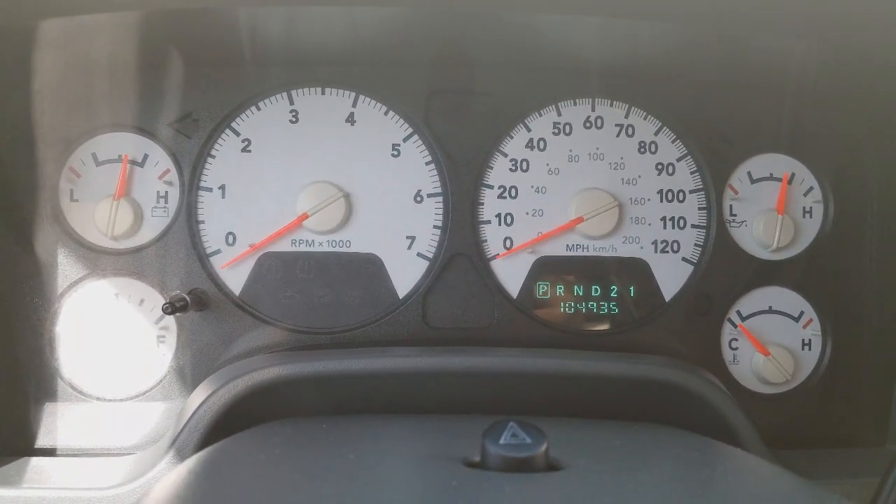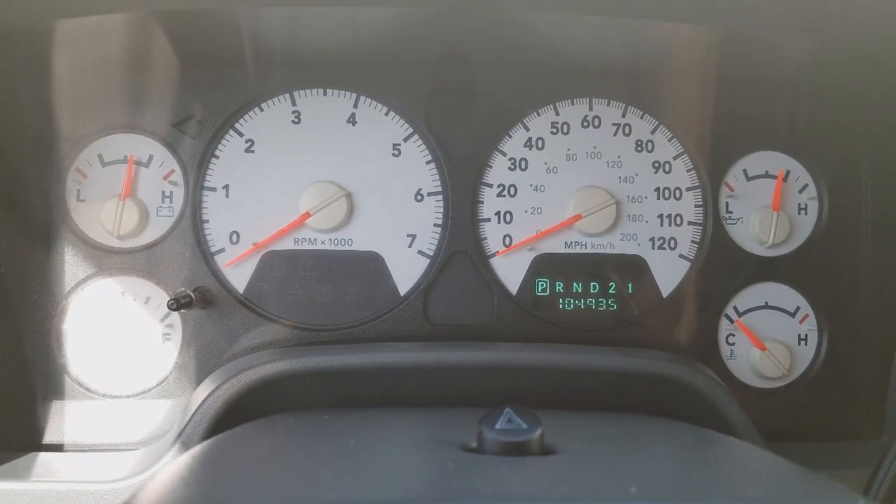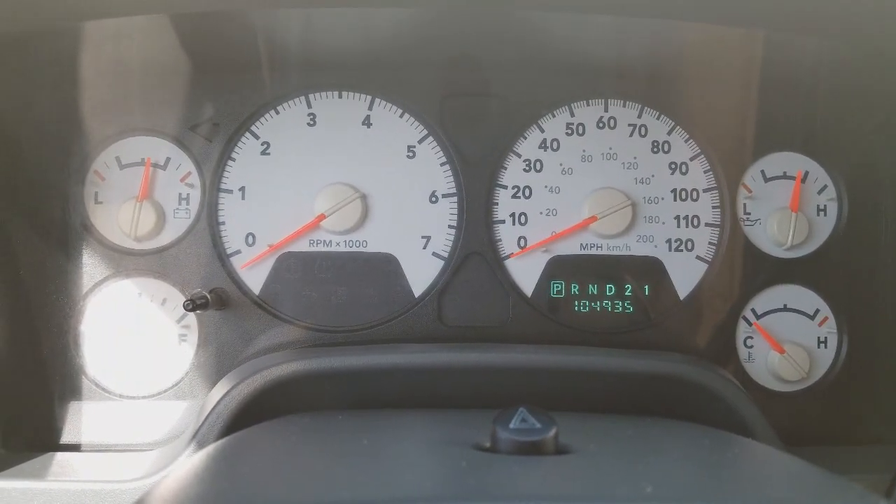My tachometer is flipped all the way around, and when I do the self-test, it doesn't want to get out of there.